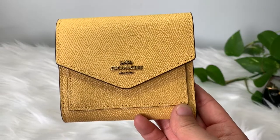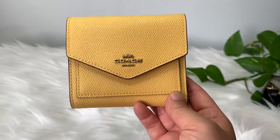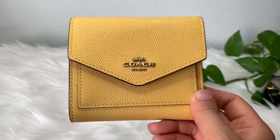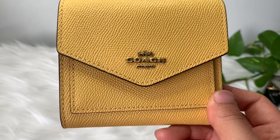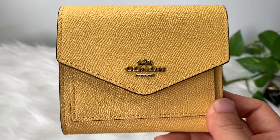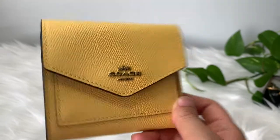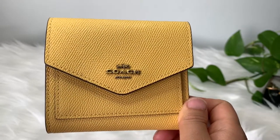This is the Coach Small Wallet in sunlight and brass. I love this color. I have mentioned that I love black, but the next runner up will have to be a yellow like this — this goldenrod mustardy color. They did a good job picking this color.